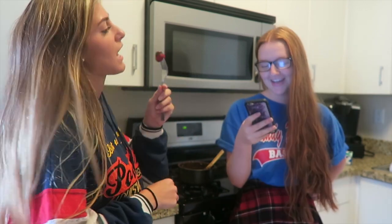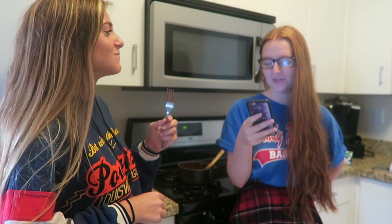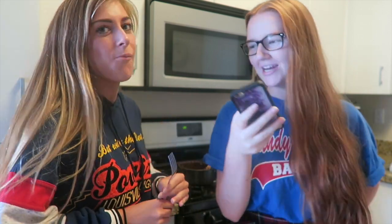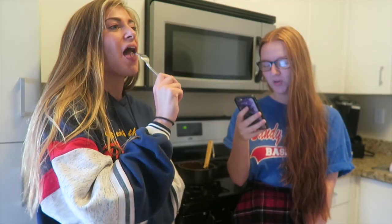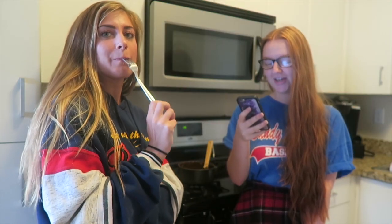Sandy asks: how long have you guys been friends? Five years! Sarah Ann asks: how does Nevin's Peppermint feel about Squirtle? Well right now he's whining in his crate. But how do you feel about Squirtle in general? I think they're in love. Yeah, I love Squirtle.